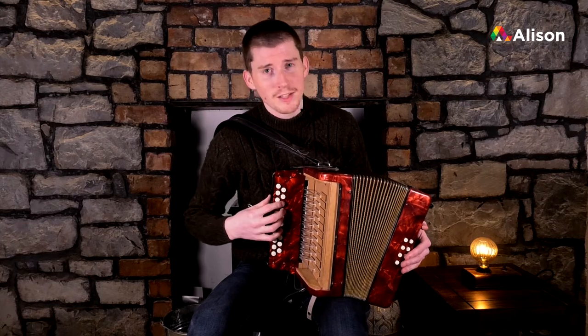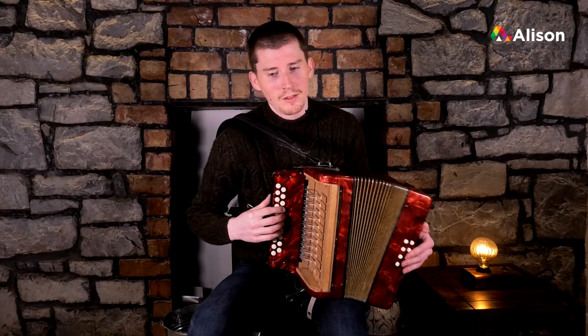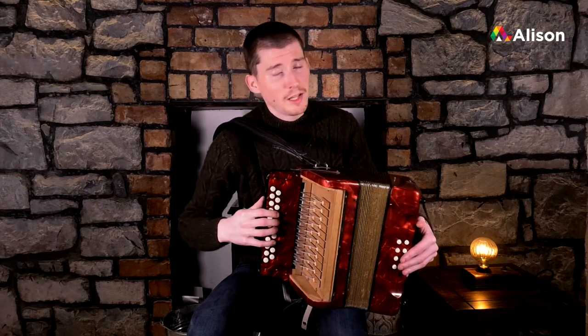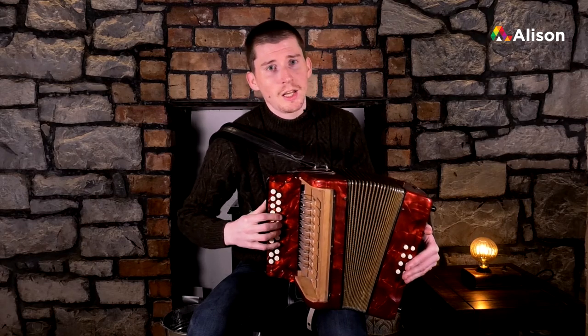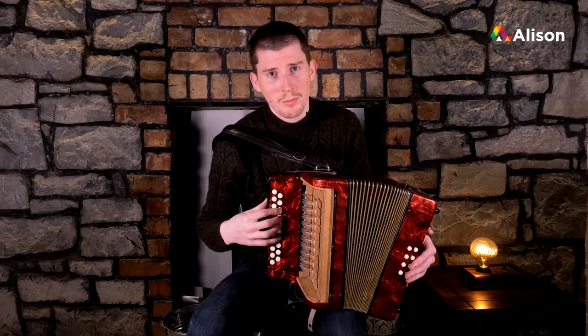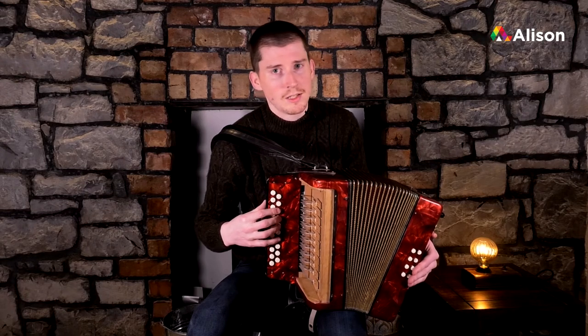For our final lesson on the D scale, we're just going to practice nice and slow going up and down the D scale in a nice easy way. I'd like to remind you that at any point you feel we're moving a small bit too fast, you can rewind the video and do it at a pace that suits you. That's the beauty of having it all on video — you can do it at your own pace.